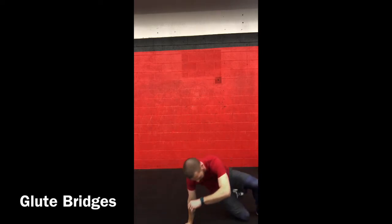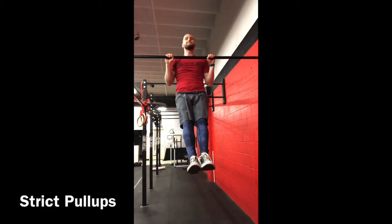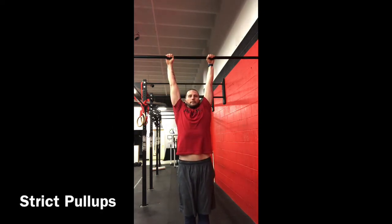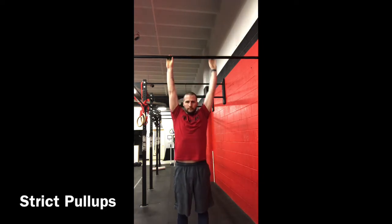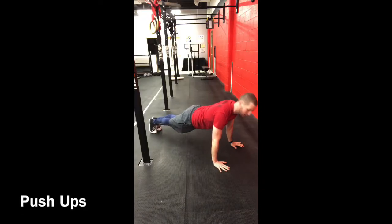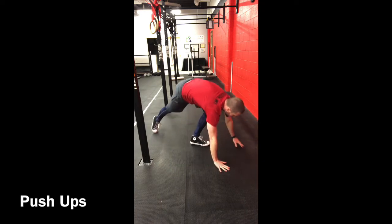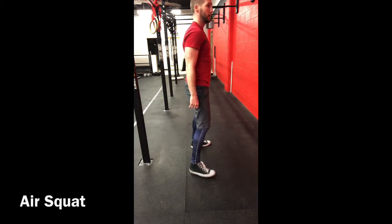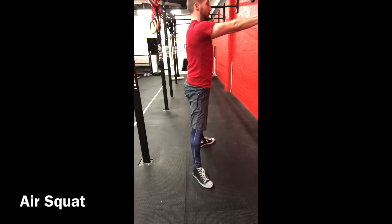That's the end of the warm-up. Now for the three movement patterns of strict Cindy. Strict pull-ups: nice tight body position, chin clearly above the bar, not swinging the hips, coming to full extension at the bottom. Push-ups: tight body position, chest all the way to the ground and all the way up — you can elevate as necessary for a proper pushing position. Air squats: arms out in front, hips down to full range of motion and all the way up. Work on making these as perfect as possible.